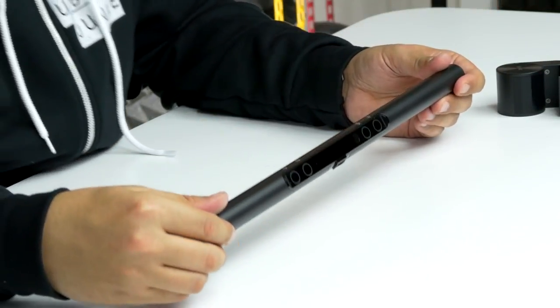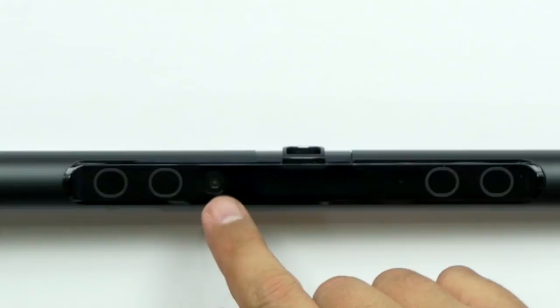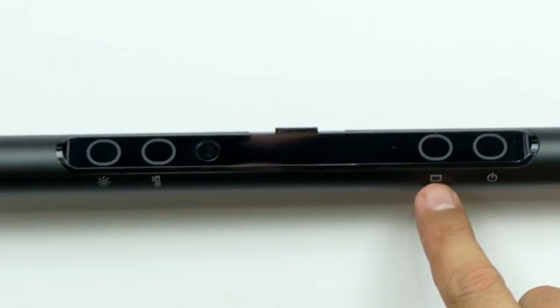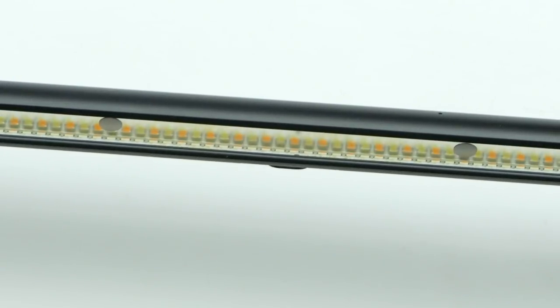Now the lamp itself — it looks like this is how you're going to turn it on. You've got your temperature here, and that's power. On the backside you can see there are the LED strips. It's brushed aluminum.